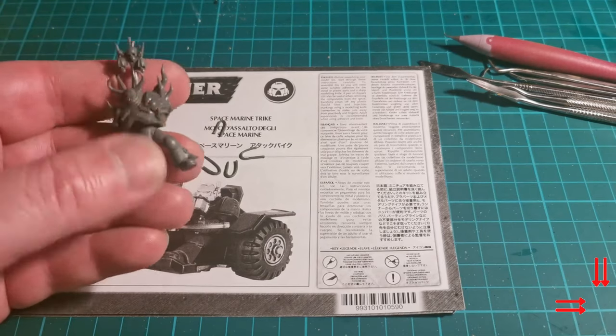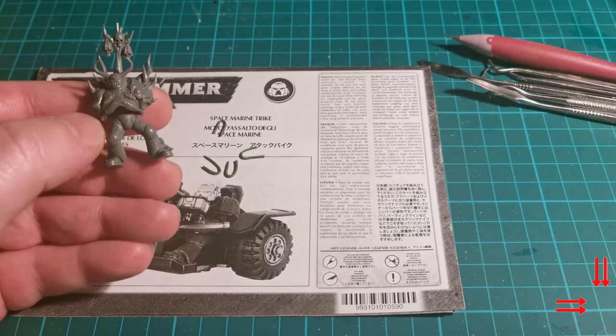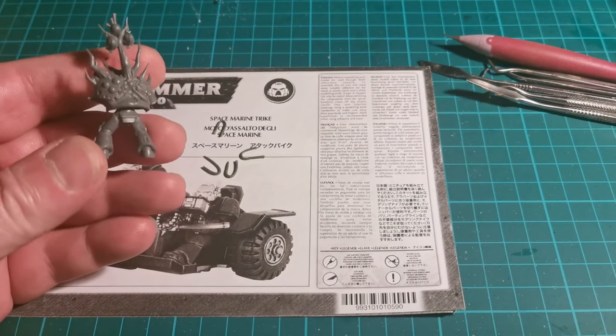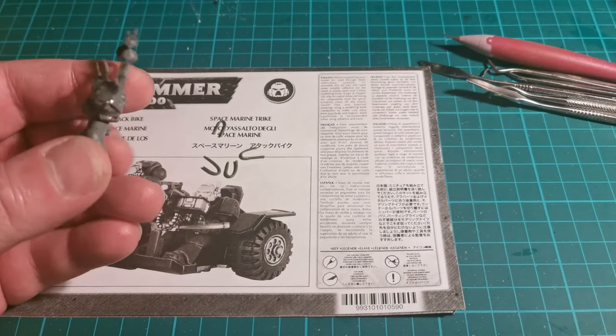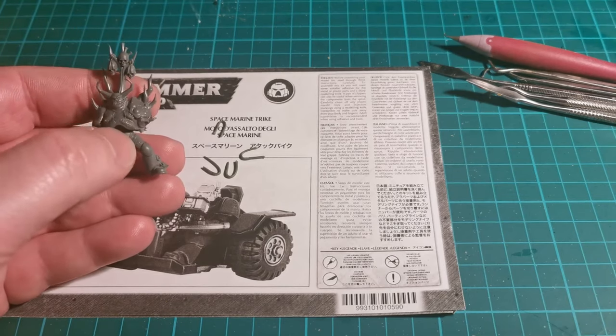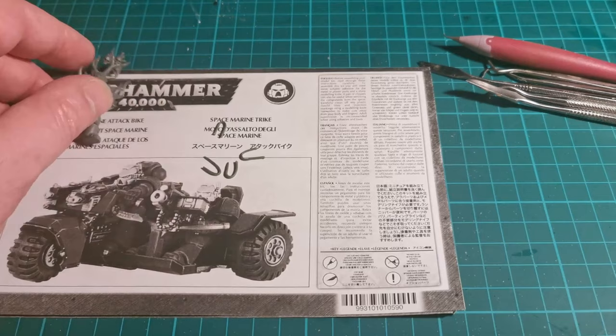First off, I cut off a piece of sprue and glued it to the top of the legs, then glued it onto the inside of the torso. The glue for the plastic would give it a good bond. I then applied some green stuff on the inside just to give it a bit of extra strength.